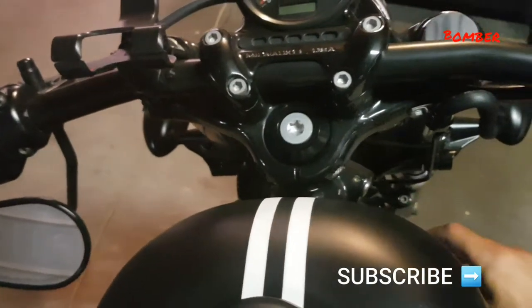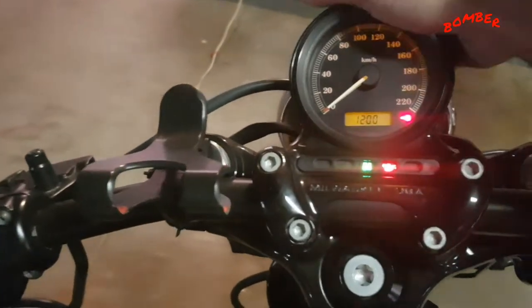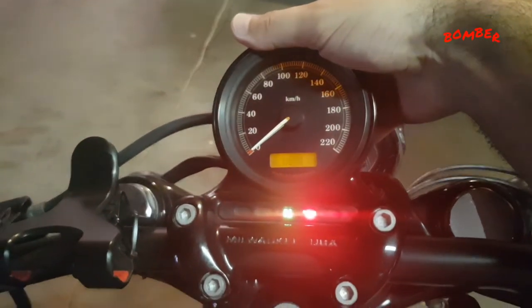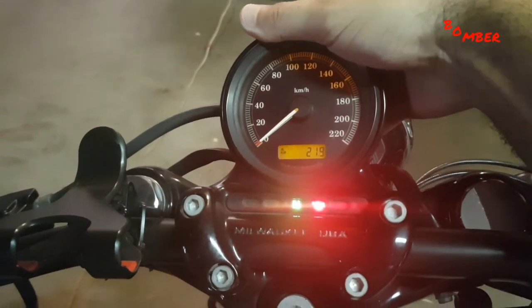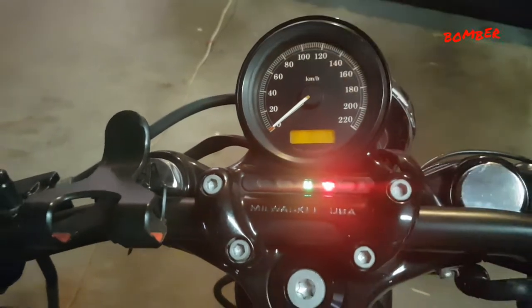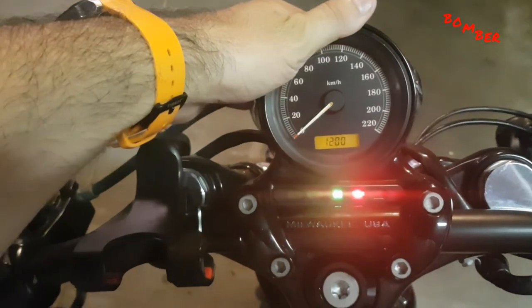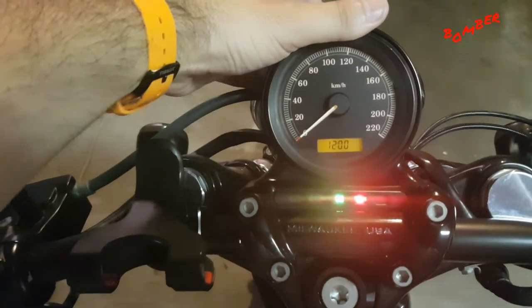What you want to do is turn on your ignition without having the motor running. By pressing the button at the back here, you can toggle through things on the display. What you want to do is come to the clock as it flashes, and then hold this down.